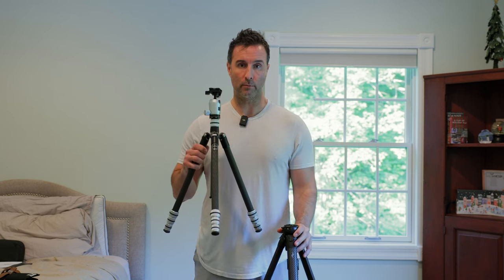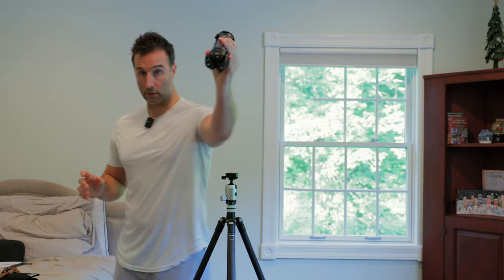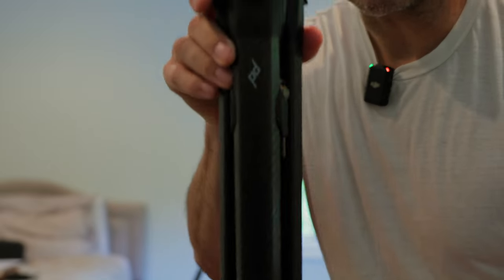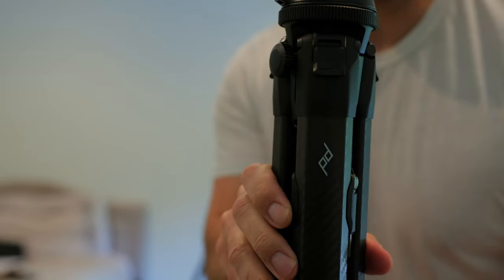I've got the Peak Design Travel Tripod on one hand, and on the other I've got the Gitzo — I don't know how you pronounce it — Legend tripod. It just came out like a year or two ago. They're both travel tripods, both really light and compact, and they fold up. This thing is extremely compact and they've got their unique design here. I'll show you where the legs fold right under the head — so it's truly the most compact tripod I've seen out there. I think a couple more brands just copied this, but these guys are the first.